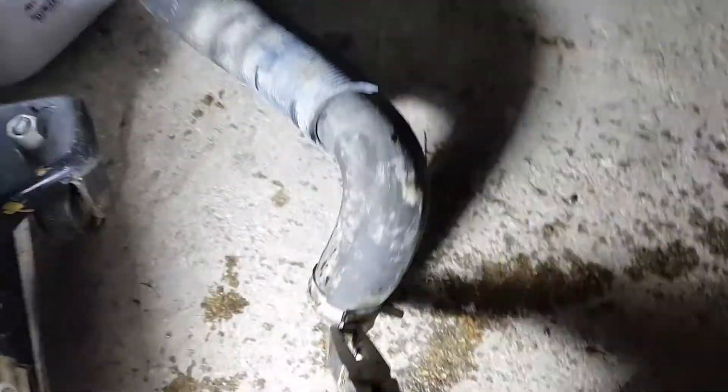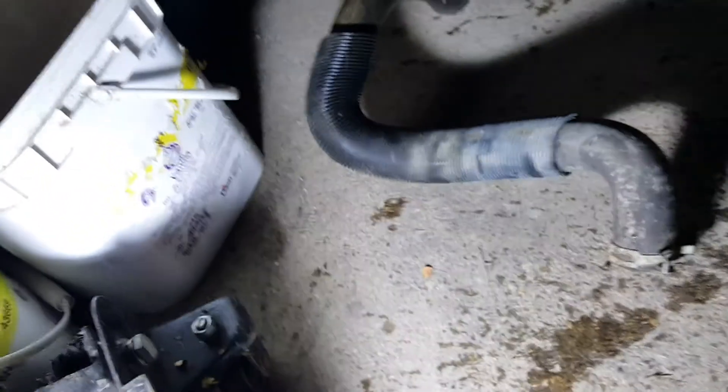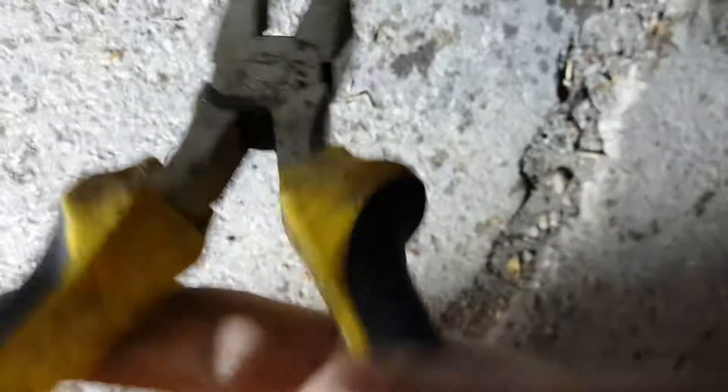So you just kind of put it right against there, and then just give it a little bit of a squeeze. The last couple worked pretty easily. This one's being a little stubborn. Son of a gun. Let's see if I can try this again — not so easy one-handed.